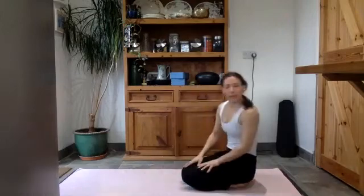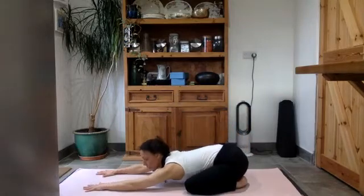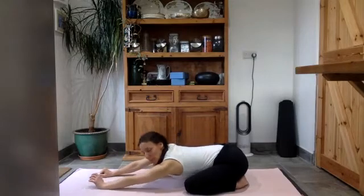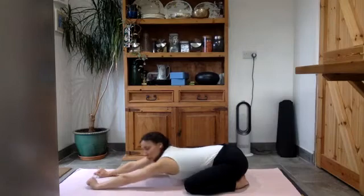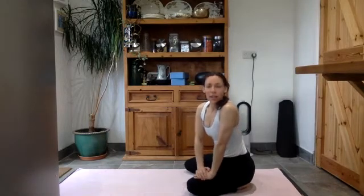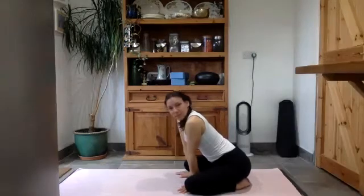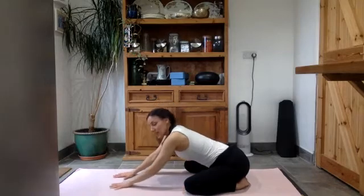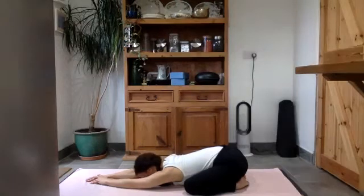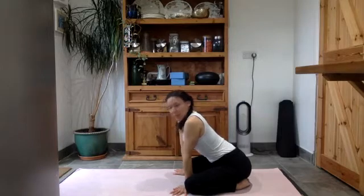Let's begin in a child's pose with the big toes touching, knees open wide, and then just relax in between the legs, forehead down into the floor. Take a few seconds just to get comfortable there, maybe moving from side to side a little bit, wriggling your way into your body, eventually finding somewhere where you can just settle and relax. Take a few minutes just to settle the breathing, getting that nice steady rhythm going — long slow breaths in, slow breaths out.